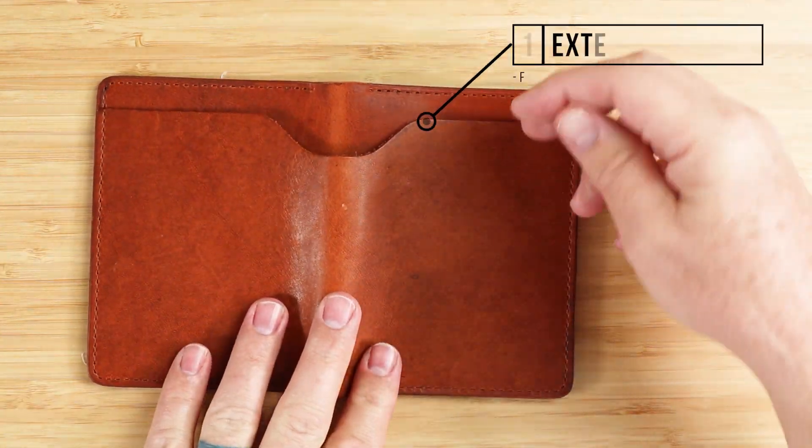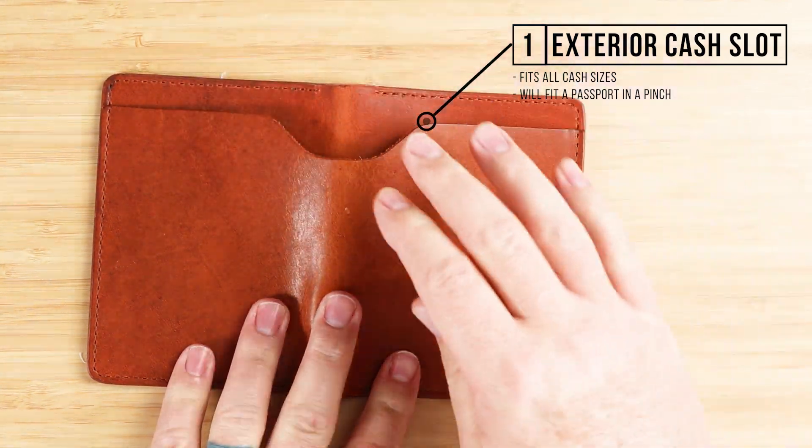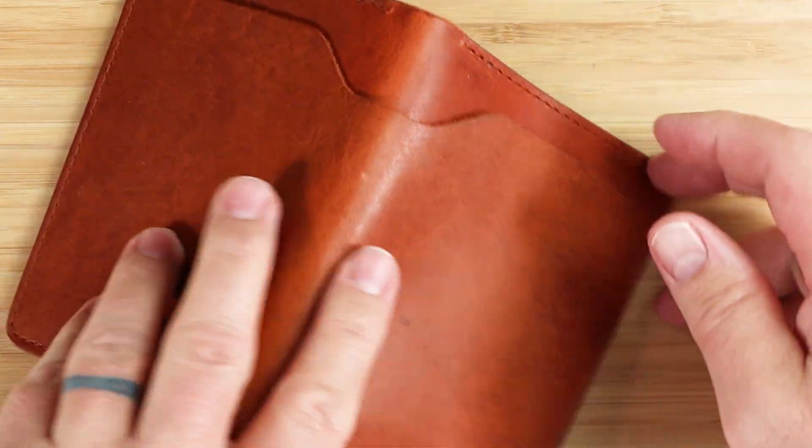On the exterior, we have a cash slot — this is where cash goes. This will also fit a passport in a pinch. It's that tall.